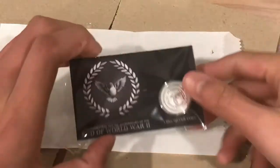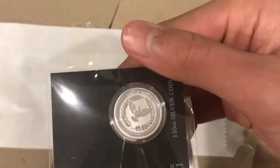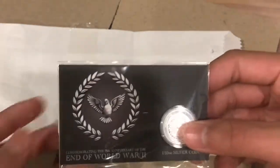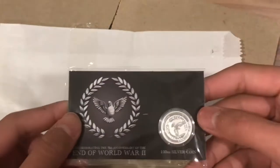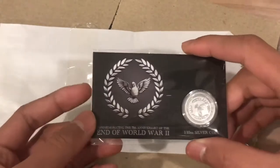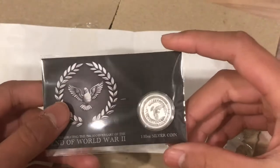So this right here is the coin and I have to say I'm actually pretty amazed at how nice it looks. So the coin is made of 99.99% silver, which makes it the first pure silver coin that I have ever got. It's actually quite amazing considering how much silver I have that this is the first one that's pure silver.